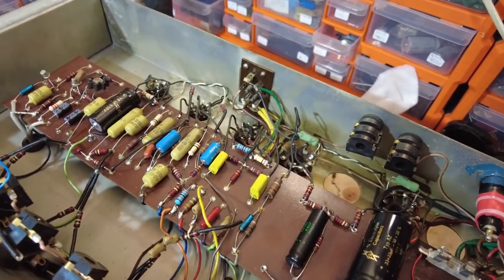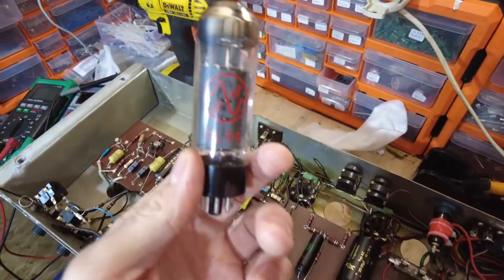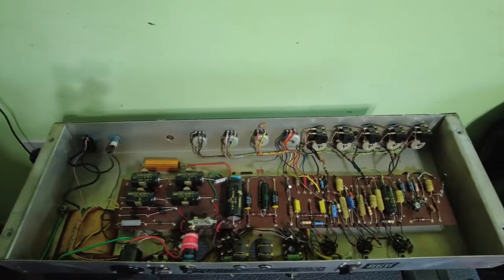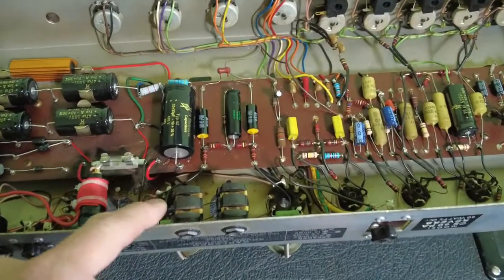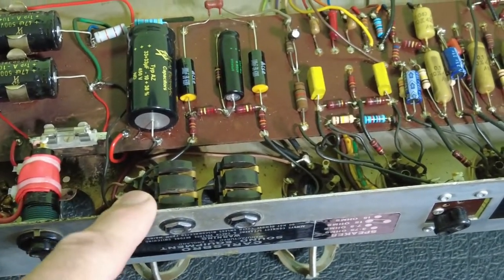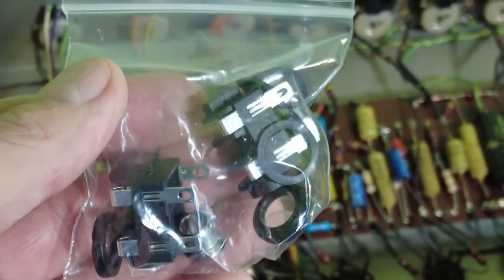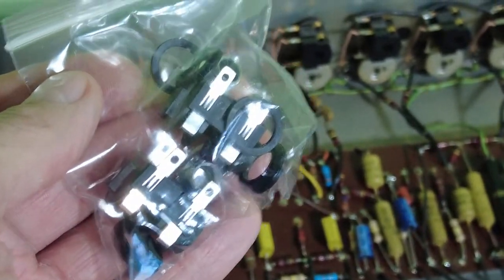The output tubes are JJs. We're nearly done with this Carlsboro — plugged it into the cab and noticed the speaker sockets are badly worn and intermittent. I've ordered some Neutrix ones which came this morning — we're going to put those in and that should be it for this amp.